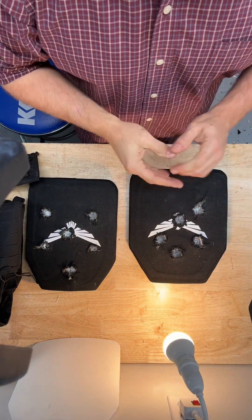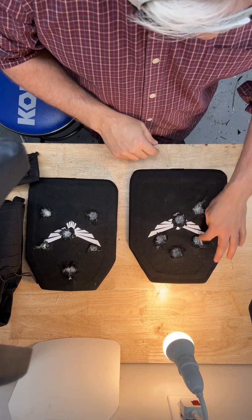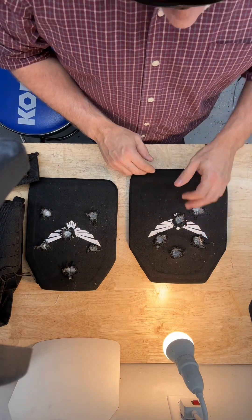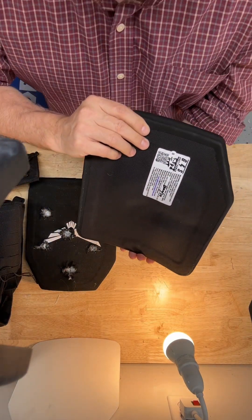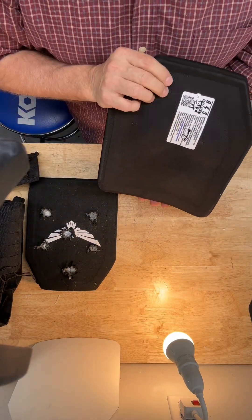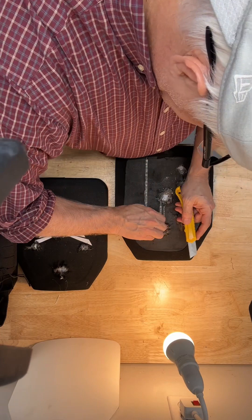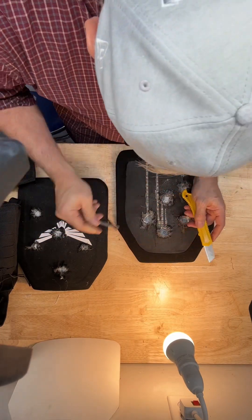This was the plate that we shot in the first group of two — Level 3 plus on the left. Five shots, relatively close together, within a couple of inches of each other. This is impressive because it stopped all of the M855 green tips, the steel penetrators, and there's reasonable back face deformation here. Strike face treatments underneath this rubber hold the ceramic pieces in place as they start to come apart.